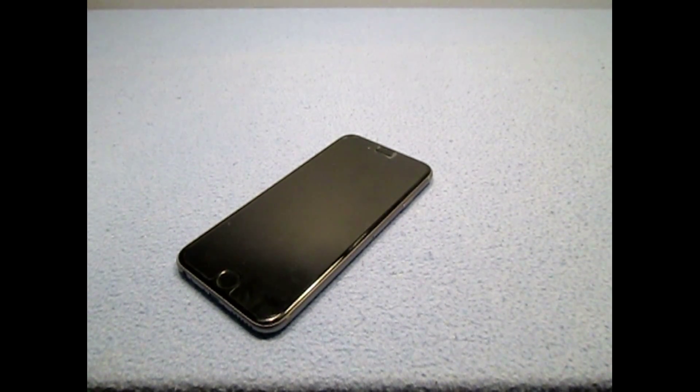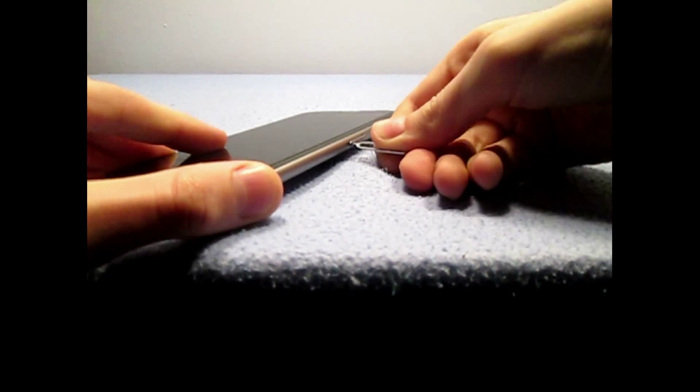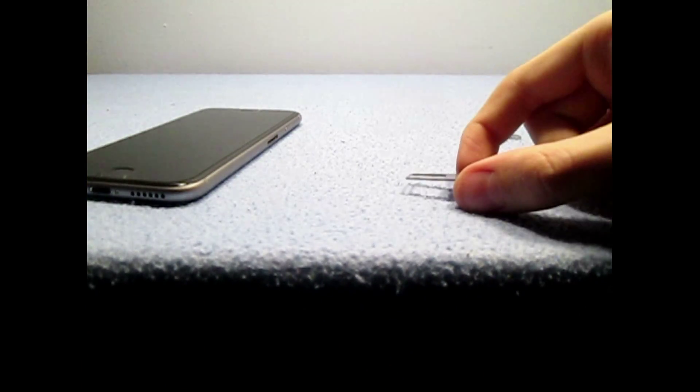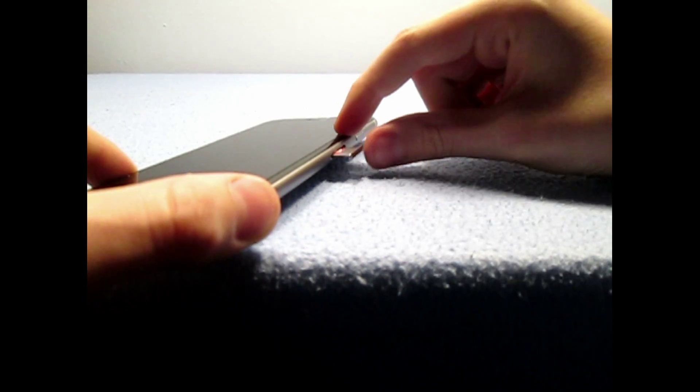Upon buying the iPhone 6s, you'll need to insert a SIM card, which is done like this. You get the SIM card key and insert it into the very small hole in the side. You'll hear a click and the SIM card tray will slide out enough that you can get your fingers around it to pull it out. Then grab your SIM card — which for the iPhone 6s is a nano SIM card — place it in the SIM card tray, and slide the tray back into the phone, and you'll feel a confirm click.